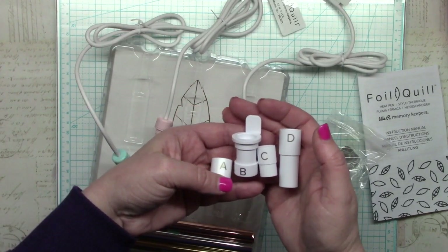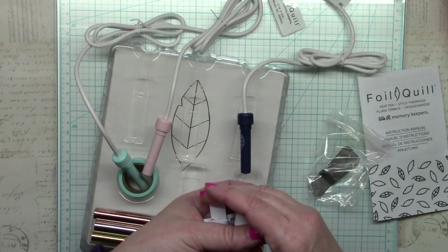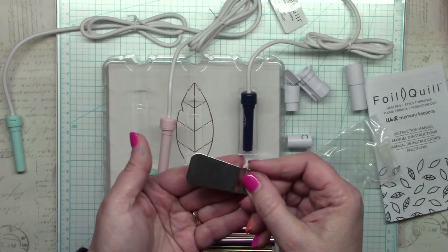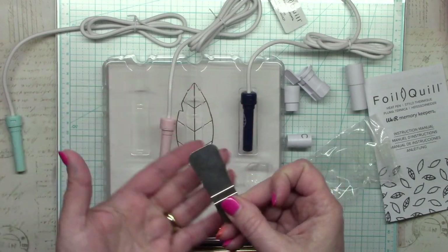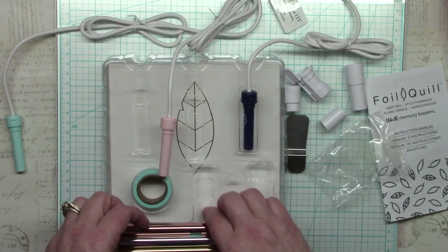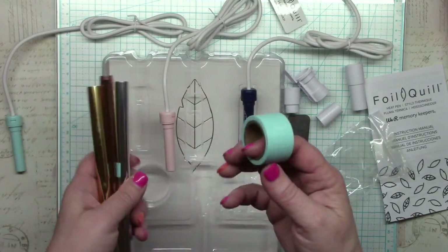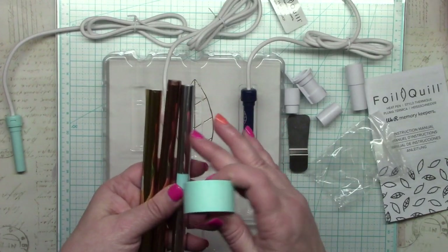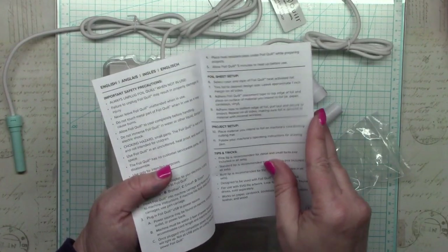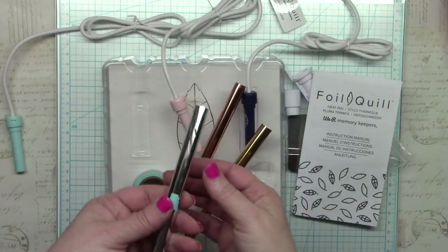Per instructions, you should wait five minutes after plugging in the heat pen before trying to foil. While it's heating up, there's an included metal spatula which you place under the pen to protect the plastic closest to the pen from overheating or scorching. Along with the pens and adapters, there are three sample rolls of foil — silver, rose gold or copper, and yellow gold — plus a roll of washi tape to stick down your foil before using your machine, and an instruction booklet in multiple languages.